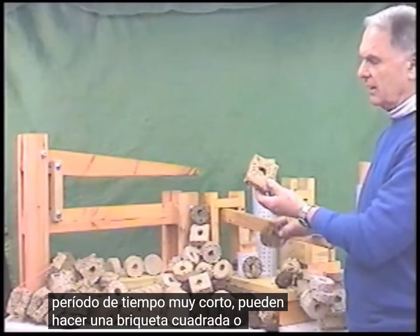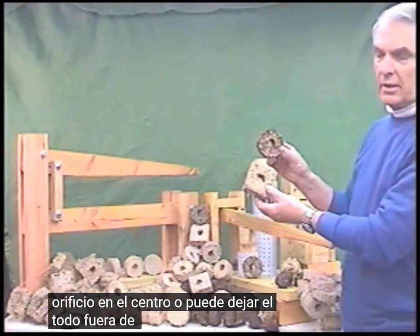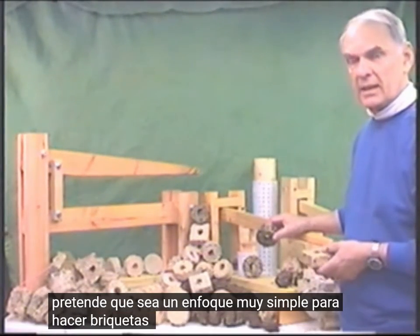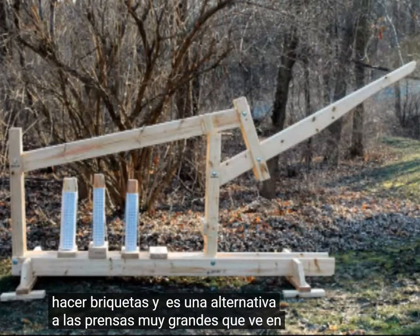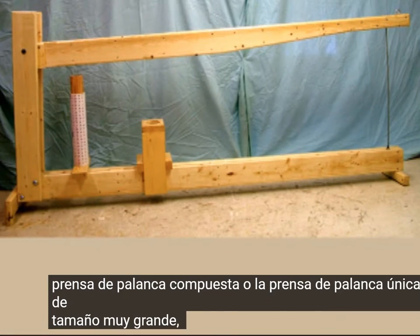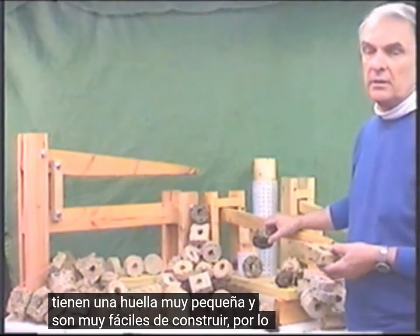They can make either a square briquette or the traditional round briquette, both with a hole in the center or you can leave the hole out. It's intended to be a very simple approach to making briquettes and is an alternative to the very large presses — the compound lever press or the single lever press — that are very large in size. These are very small in size, have a very small footprint and are very easy to build.